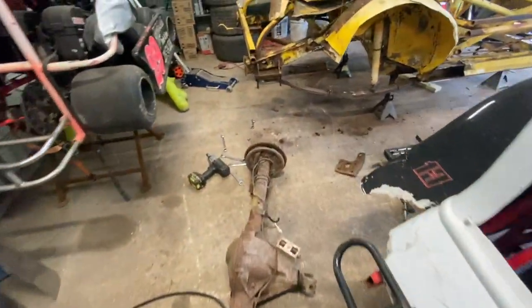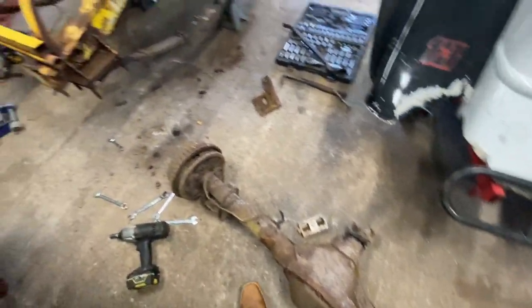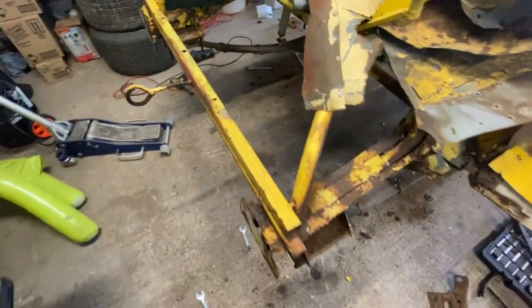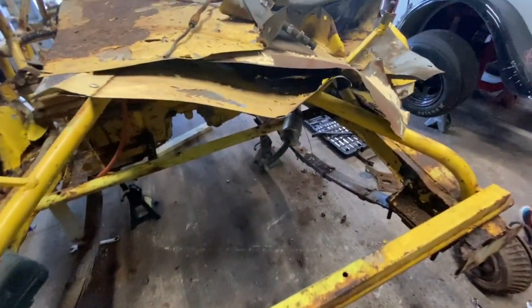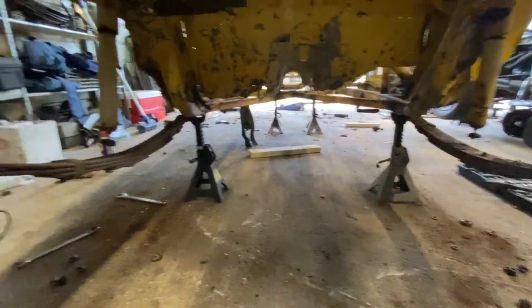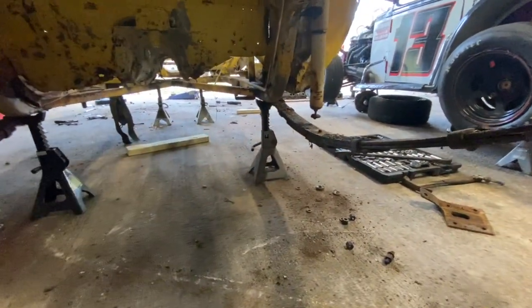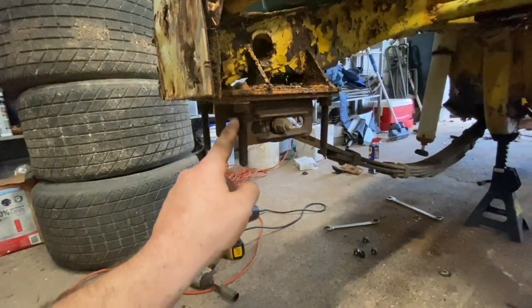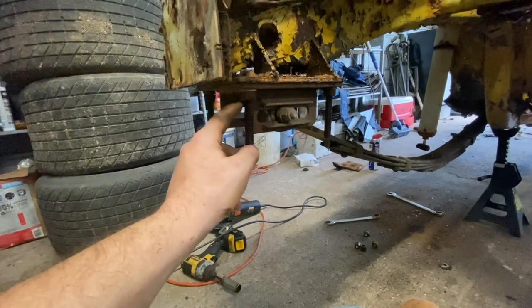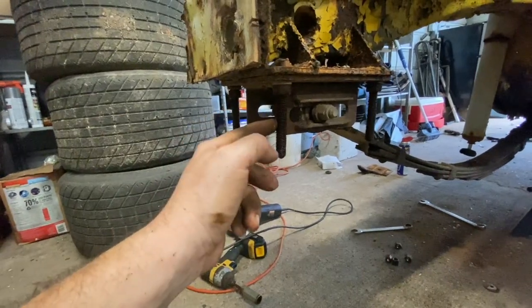Alrighty guys, welcome back to the channel. You guys just saw I finally got this hunk of junk out, and my gosh, it is heavy. But I was able to do that, so now we are rear-endless. But again, just like the last shocks, I had to cut the bottoms off because there was no way they were spinning off — they were just rusted all out. And now the next thing to do is to remove these. You guys kind of saw that I've started on this, but I do not understand why these studs have to be so long.